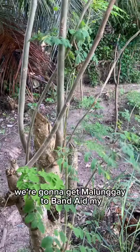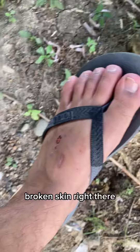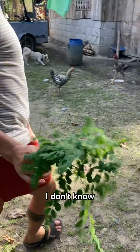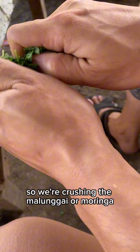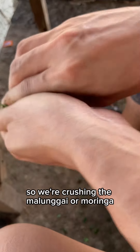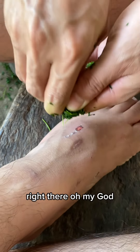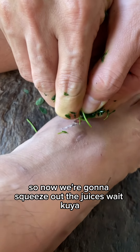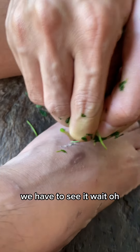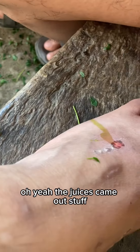We're gonna get malungay to band-aid my broken skin right there. That's how much we got — I don't know if we're gonna use the whole thing, but we're crushing it. Show it, kuya. So we're crushing the malungay, or moringa. We found out — I'll put it — excited, oh my gosh. So now we're gonna squeeze out the juices.